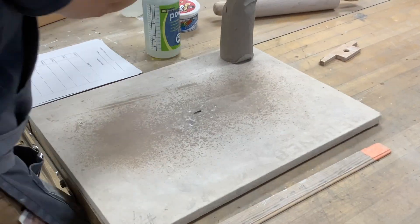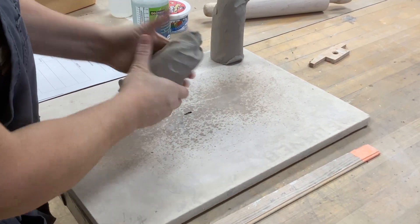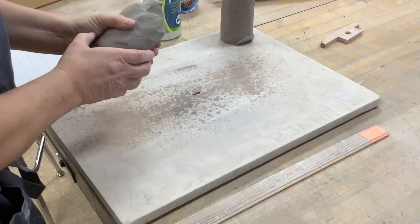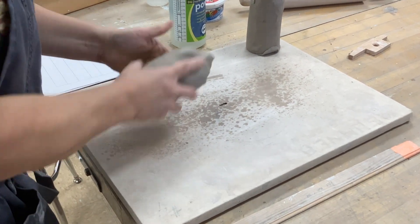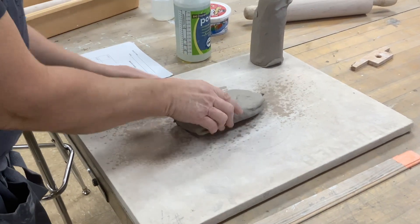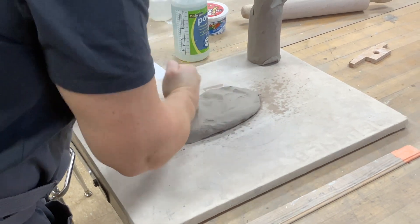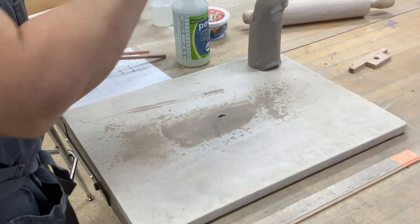You're going to have your block and instead of this you want to try to get it in a rectangular form, because what we're going to do first is the side of the mug. We want it long and thin, not like a square, so try to cut it and maybe manipulate it a little bit.